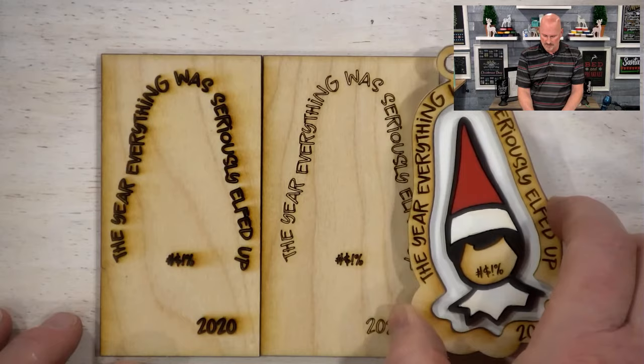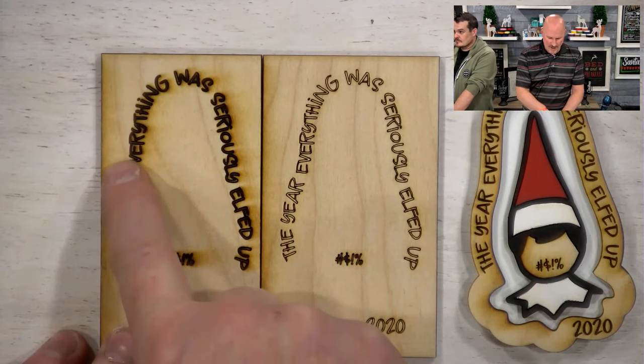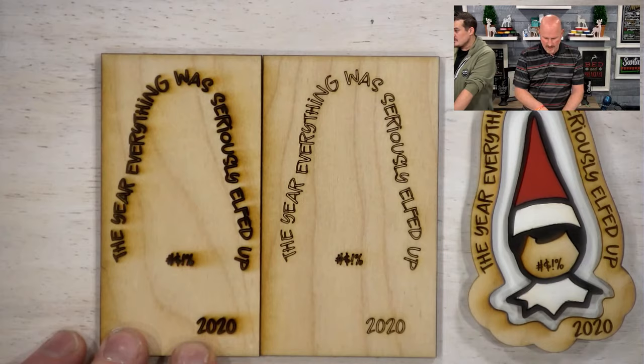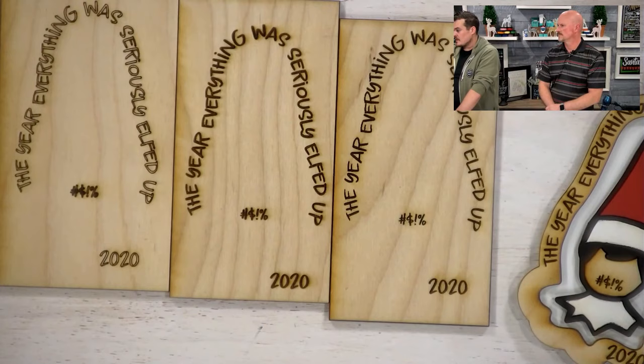This is draft score — it only took one minute and ten seconds. This is HD score — there's no SD for score, but there is HD — and this takes three and a half minutes. You can see it's a lot thicker and darker. In the software you put in medium draft board, and it knows that by reading the QR code. For engraving, you have the option of draft, SD, or HD.